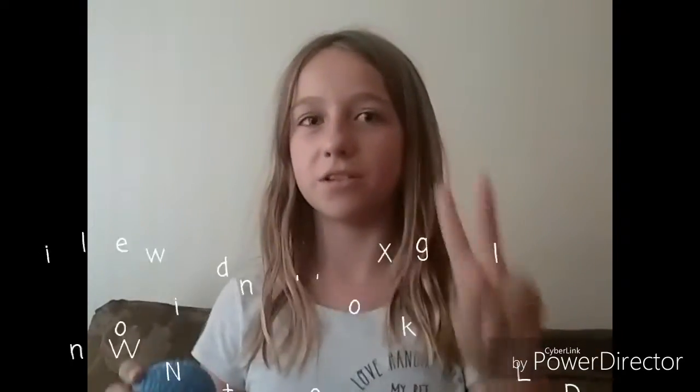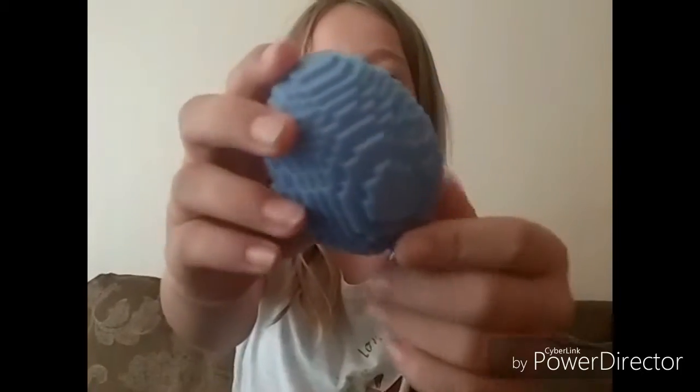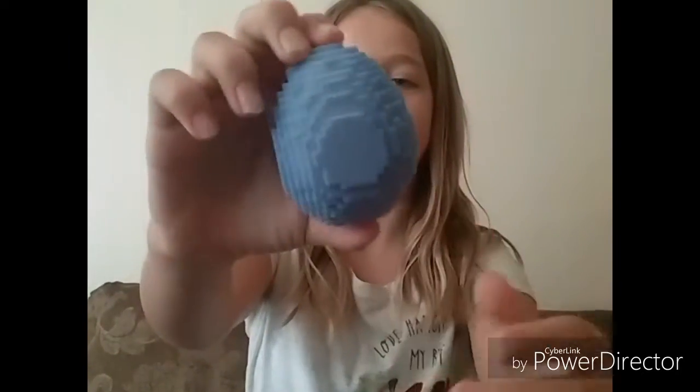We put it in the fridge for about a minute. Look how it's blue, guys. Anyways, this is part two — last time we showed you how to use that 3D printer right there. This is how it's blue. It looks really cool and it's pixelized, and it's really cool because it's color changing.